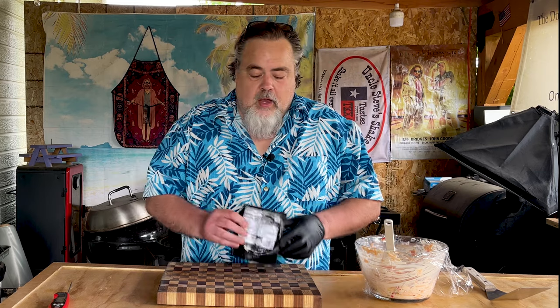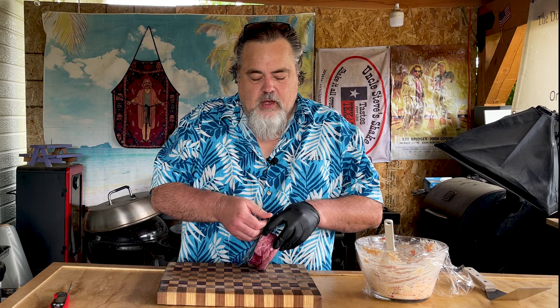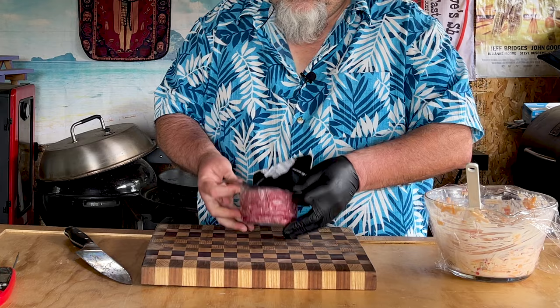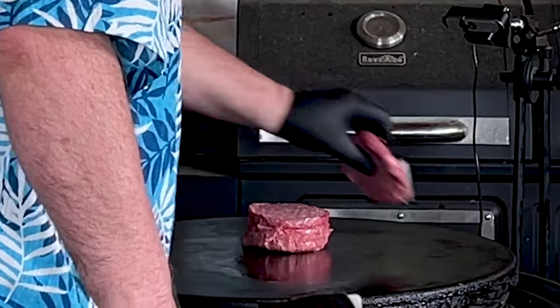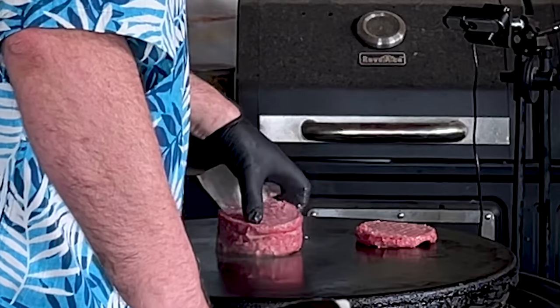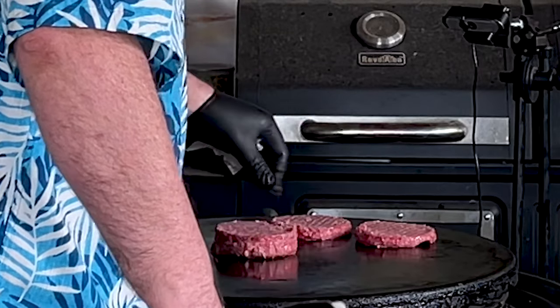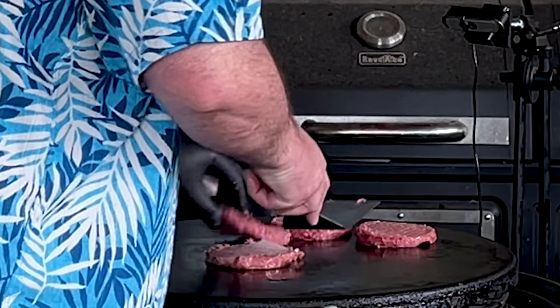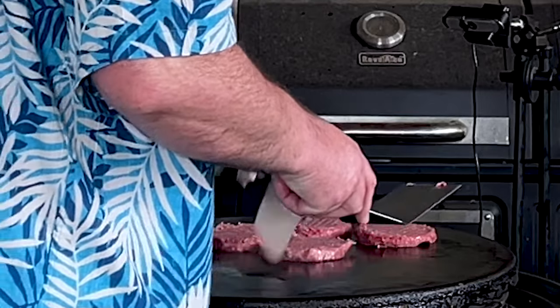Our pimento cheese has sat in the fridge for an hour. It looks great, tastes great, even smells great. I have four burgers here, they're already pre-made — they're 80-20. I just want to put them down onto the grill and cook them up. Let's do this. Let's let these start cooking.